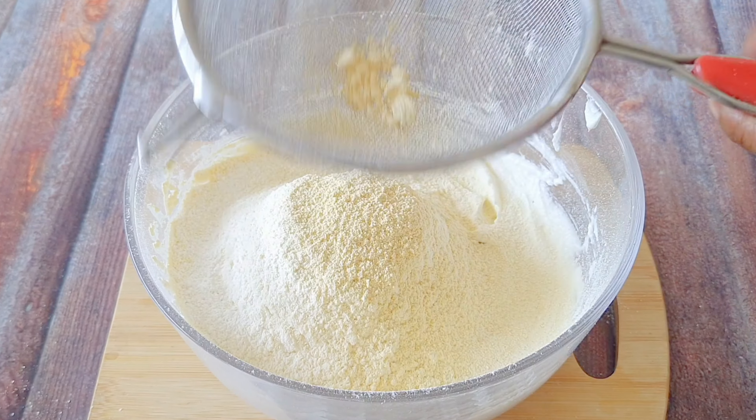And if you want to make more, just double the quantities and it will make more naan khatai.